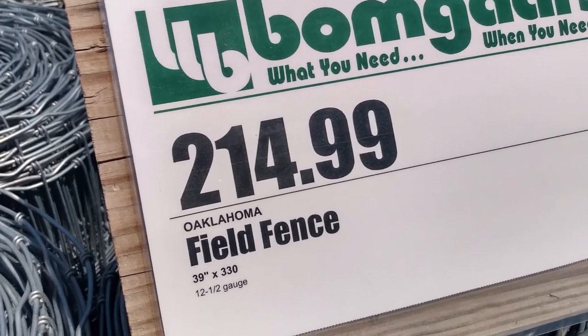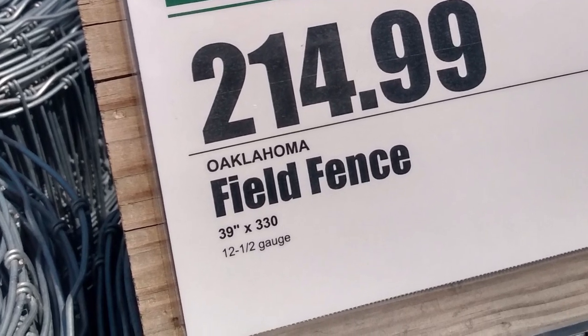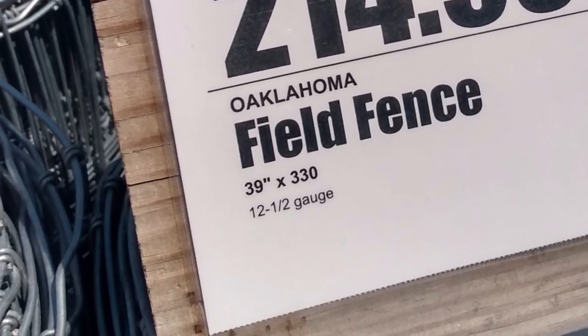If the woven wire is four to five inches off the ground, deer won't crawl underneath it — it'll grow up with grass and briars and they won't go under it. The 39-inch woven wire is the most economical you can buy from Tractor Supply, Fleet Farm, your lawn and garden centers. You can usually get a 330-foot roll for just over $200, which is why I use the 39-inch.